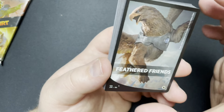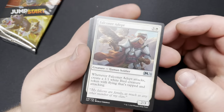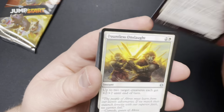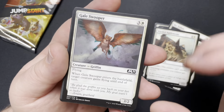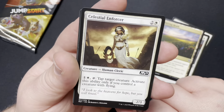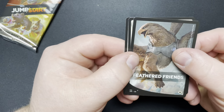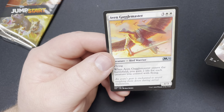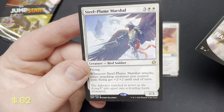Second to last one — Feathered Friends. Sorry about that cut there, my cat was misbehaving. We got ourselves the Adept, Dauntless Onslaught, Tether, we got ourselves the Pegasus, Battlements, Gale Swooper, Assault, Healer Hawk, Moment of Heroism, the Thriving Heath. Work on that Celestial Enforcer and there's our Birdland. Now our chances at the two rares — first one: we've got the Aven Warrior. And nice — Steel Plume Marshal. Very cool looking.